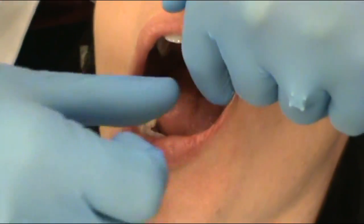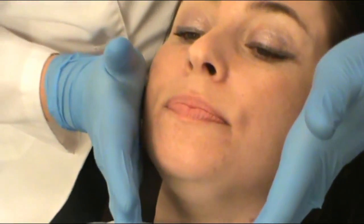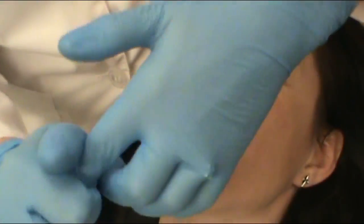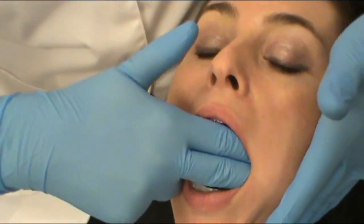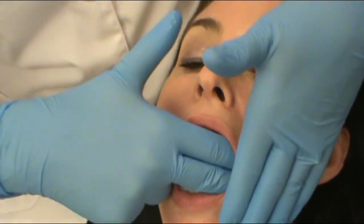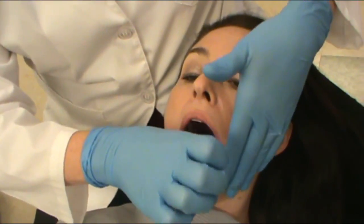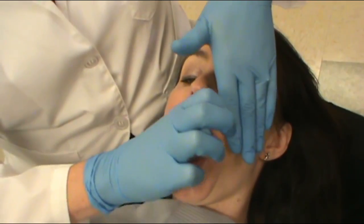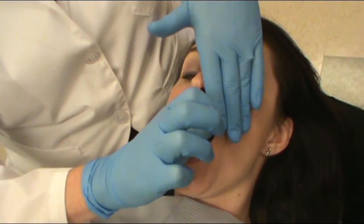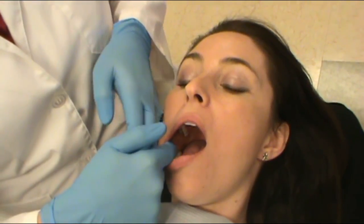We looked at the vestibules, the lips, and the cheeks visually. The next thing we're going to do is palpate. What we want to try to do is not make the outside of our patient's face wet while we do this. We can insert a thumb or two fingers while the palm is on the outside, as we move around in a circular motion. We're looking for any lumps or bumps or things that feel abnormal, on both the left side and the right.